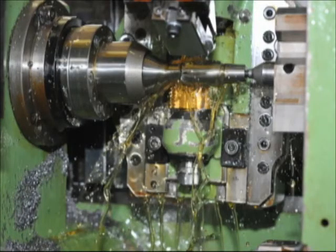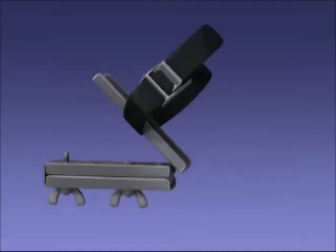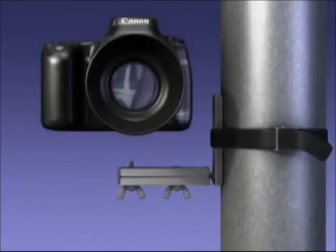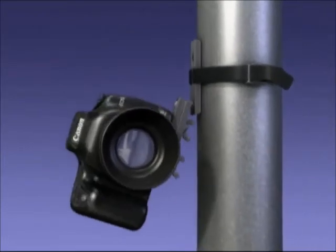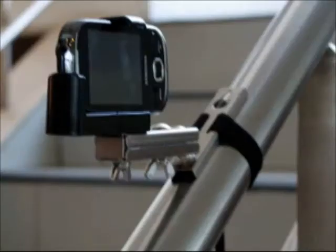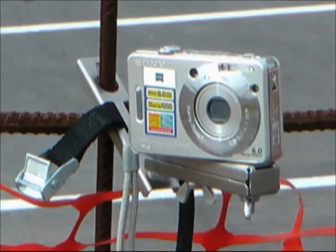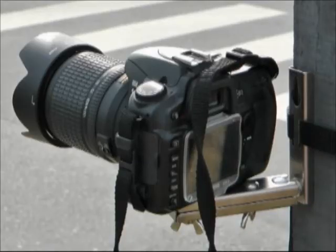With our invention, from now on, you can be the main character. Our final product is a camera support designed to be tied to posts, which has a strong and secure grip while allowing height and angle adjustment. The urban camera mount can be attached to almost any post, railing, lamp, traffic light or sign you can find in any public space.